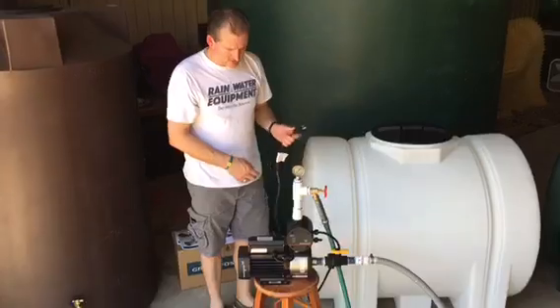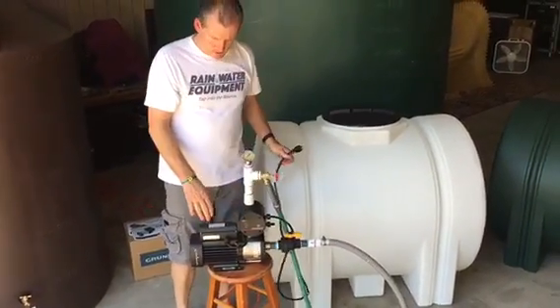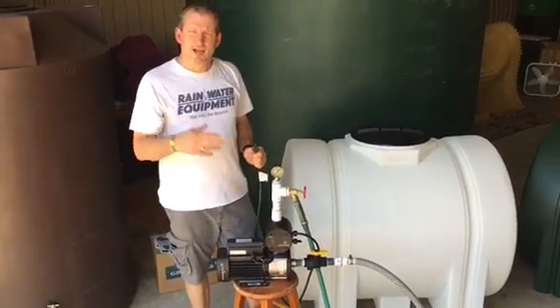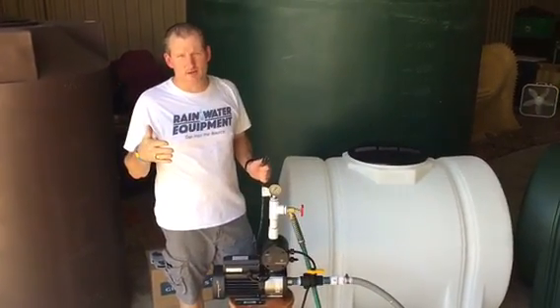Once I plug the pump in and turn the power on, the PM1 controller here will actually send a signal to the pump to cause it to turn on, and it'll flow until the water is turned off, pressure builds in the line, and then it shuts off automatically.